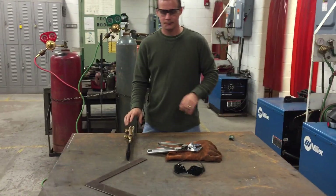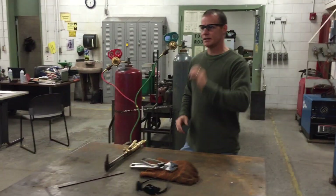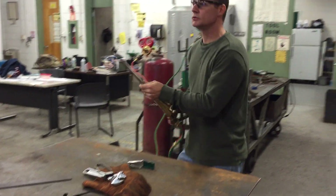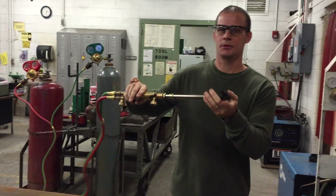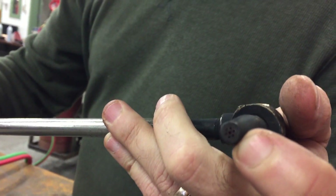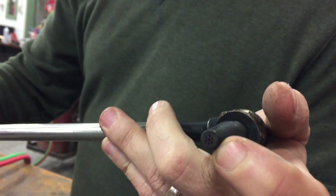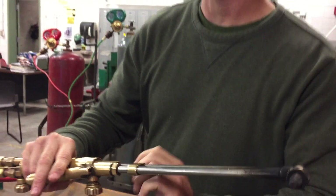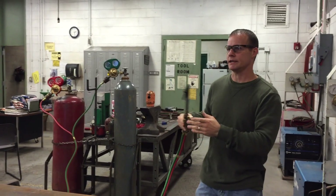I want to make sure my torch tip is clean. The outer holes in this torch tip are for the acetylene and preheat. The center hole in this torch tip is for the oxygen to blow out the molten metal once it's preheated — that's what does the cutting.